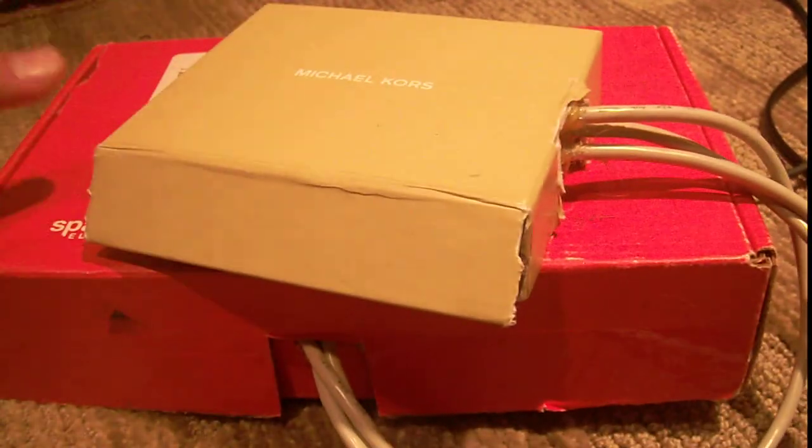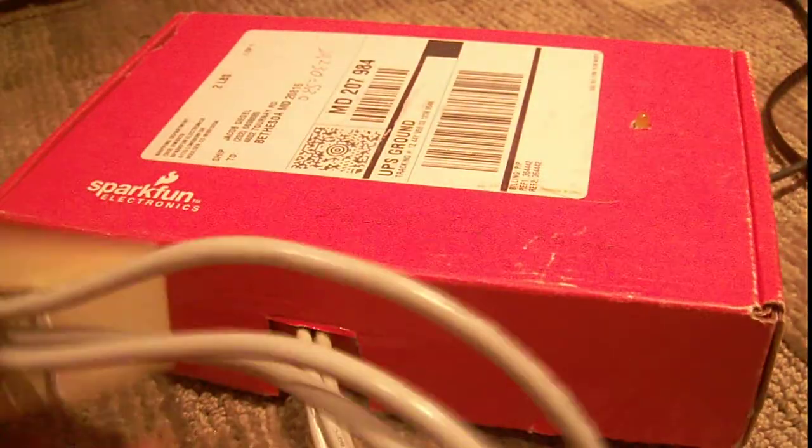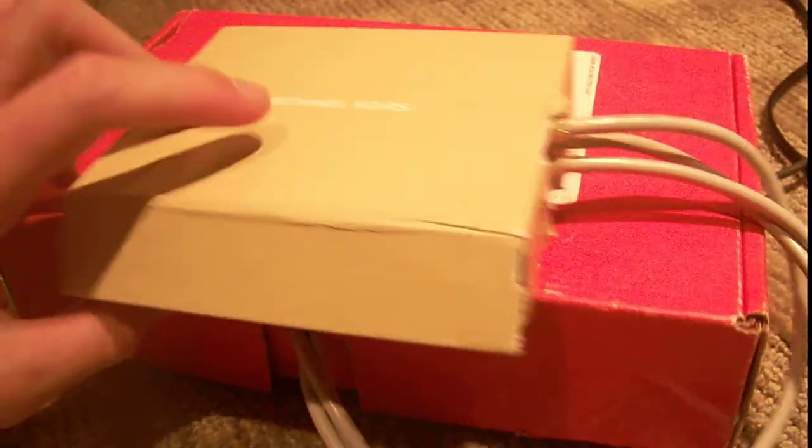I adjust this tripod so it doesn't fall over, if you know how unstable it is with past videos. Anyway, this is an electronics project I have.